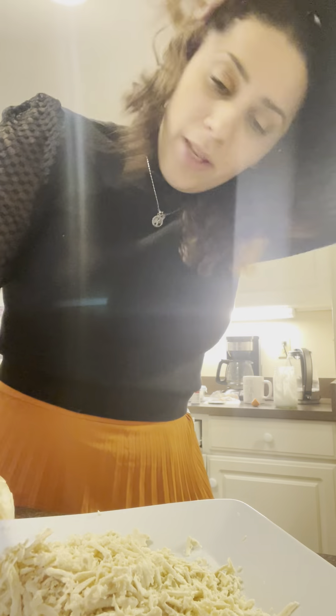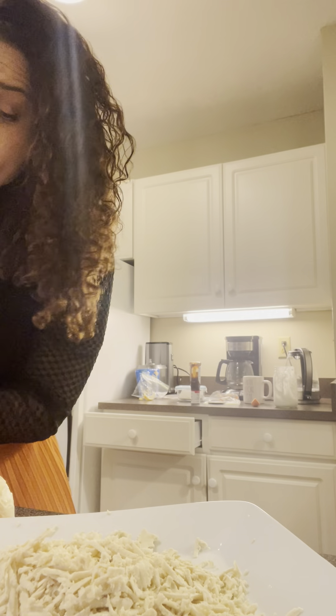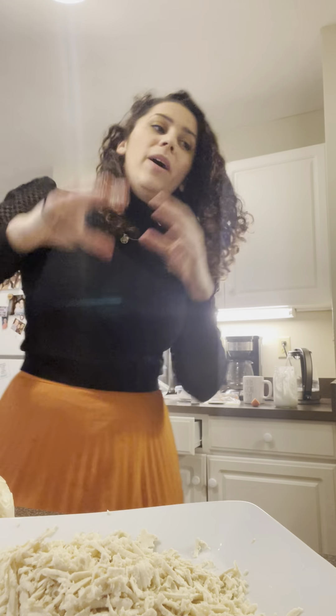It really looks like shredded chicken, doesn't it? So I've been experimenting. If you've been keeping up with the journey, yesterday I made fried mushrooms — kind of like fried chicken, you know? And it was very, very good. Today I'm actually going to dip it in a sauce. Let me put my hair up — I'm cooking, I don't like my hair in my face.